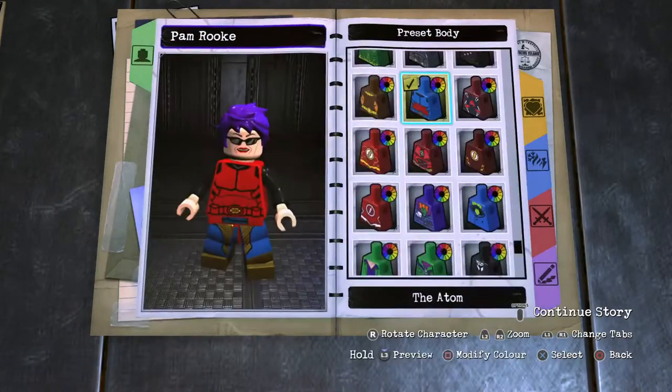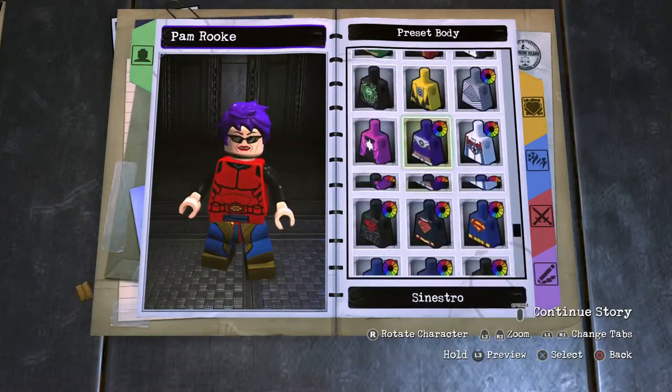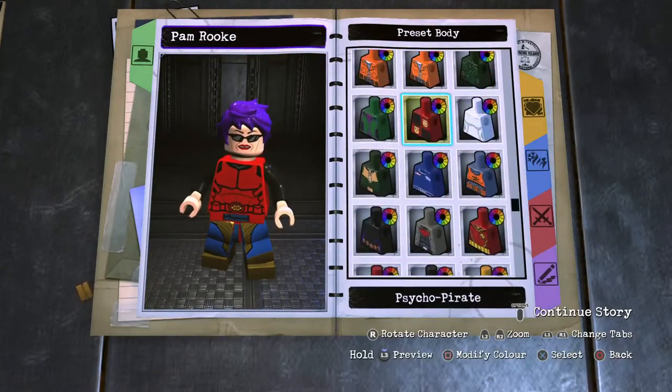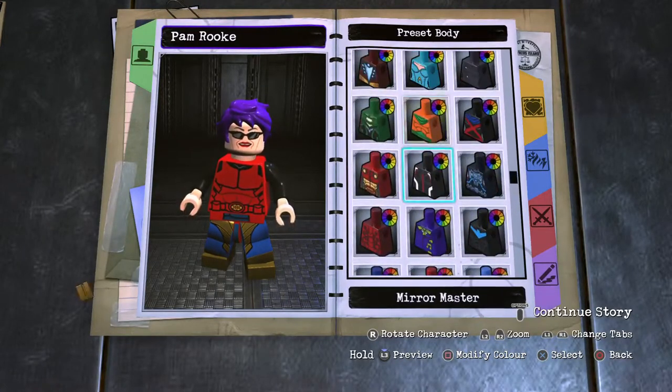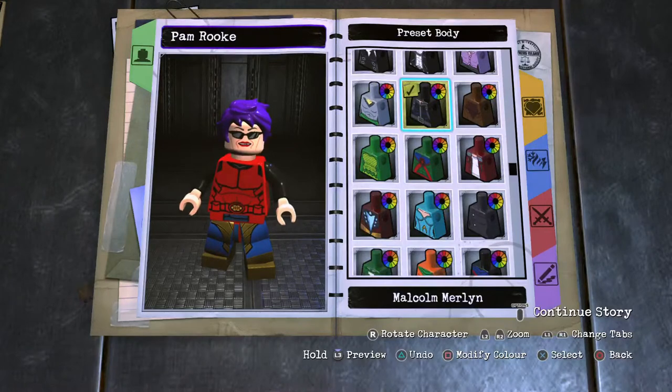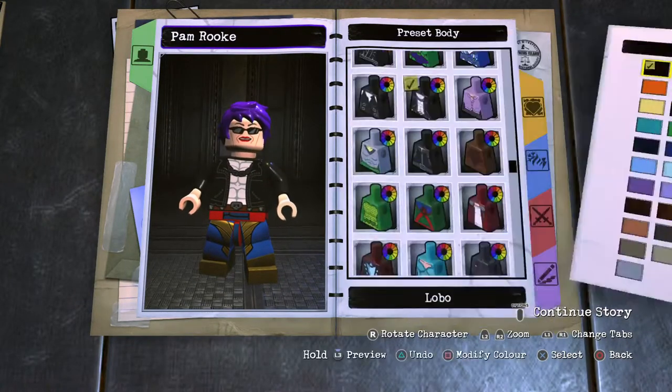And then onto her torso, which would be Lobo for her chainmail. Now, I'm aware that Lobo is masculine and all that, but I think his chest works perfectly for someone of her style.